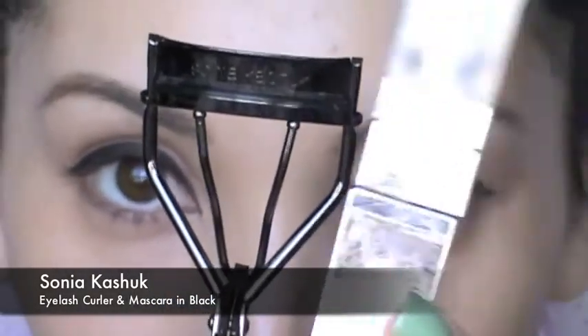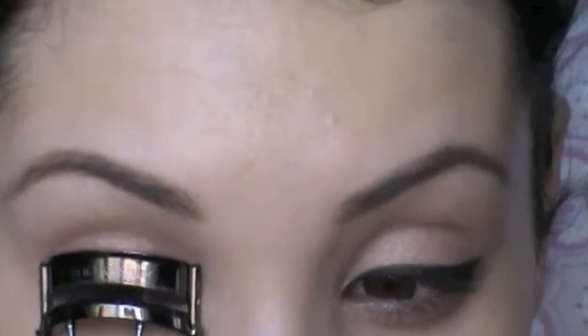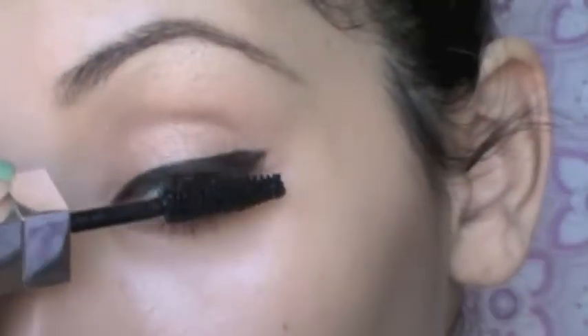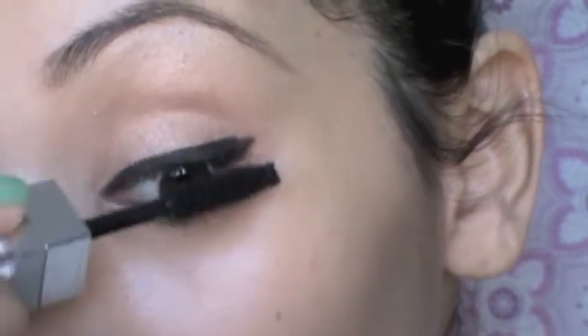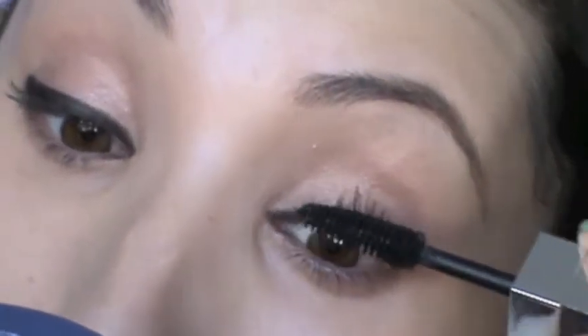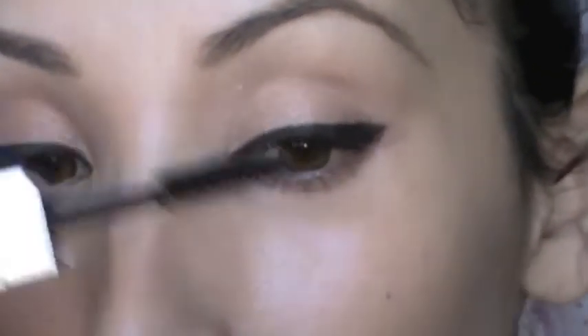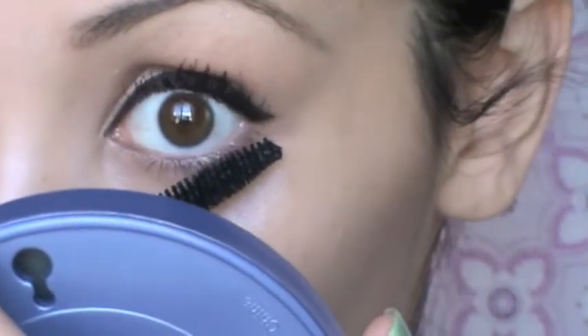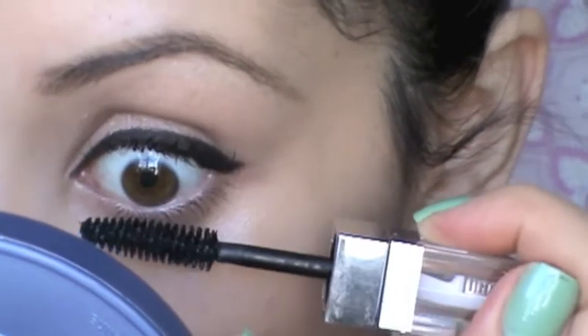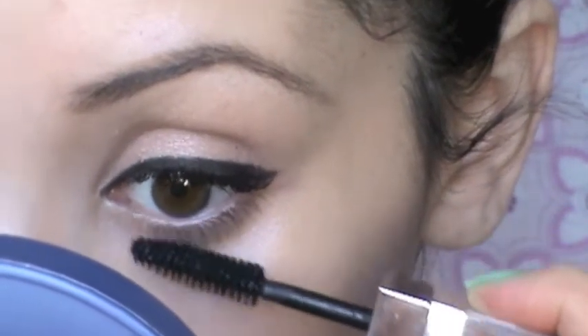Now I'm using the Sonia Kashuk Eyelash Curler and Mascara in Black to apply some mascara. We're going to be applying some false lashes, so I just want to put a couple of coats and also put some mascara on the lower lashes, but very softly. I'm barely touching the lashes because I don't want them to look too clumpy or thick — I just want them to look a little bit more visible than they are.